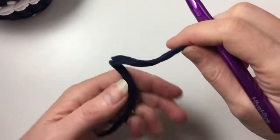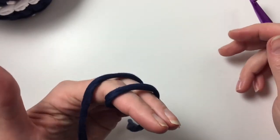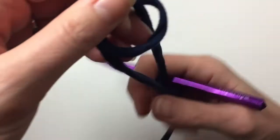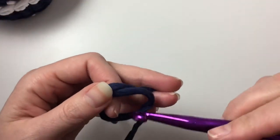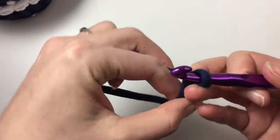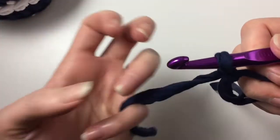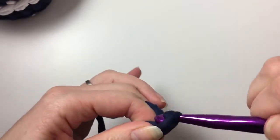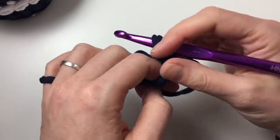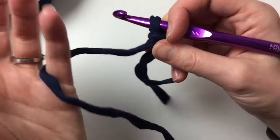To start our bowl we are going to start with a magic ring. You're going to roll your yarn over your fingers, then turn it round like this, come in and go under, pull through like that, and do one chain. There we go — that's the start of our basket. Pull it to see that it is a magic ring and that it will actually do what it's supposed to do.